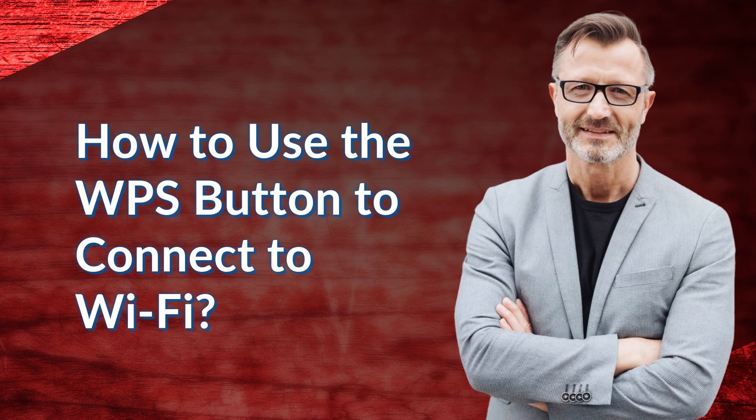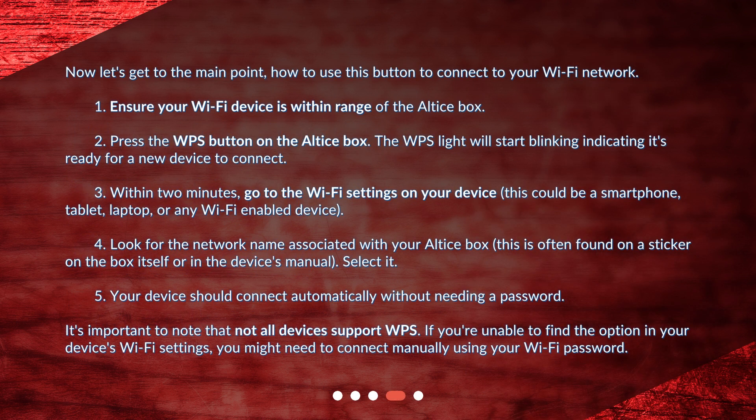How to use the WPS button to connect to Wi-Fi? Now let's get to the main point — how to use this button to connect to your Wi-Fi network. Step 1: Ensure your Wi-Fi device is within range of the Altus box. Step 2: Press the WPS button on the Altus box. The WPS light will start blinking, indicating it's ready for a new device to connect.